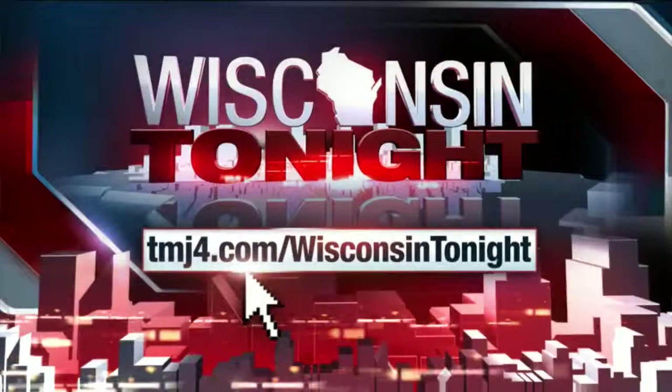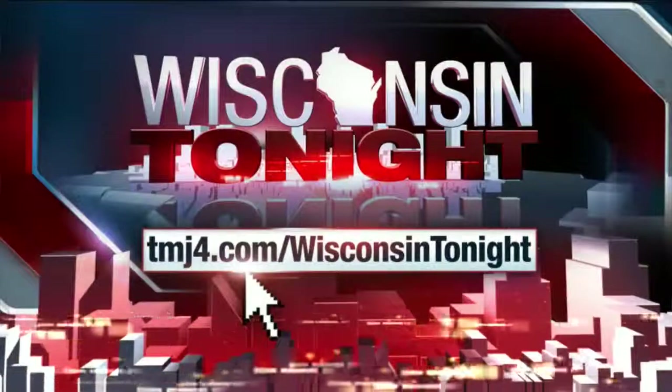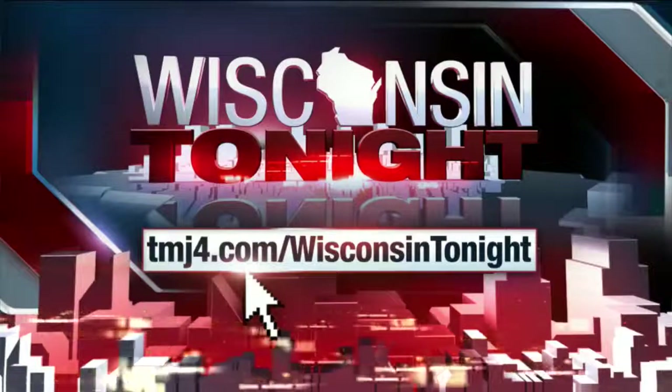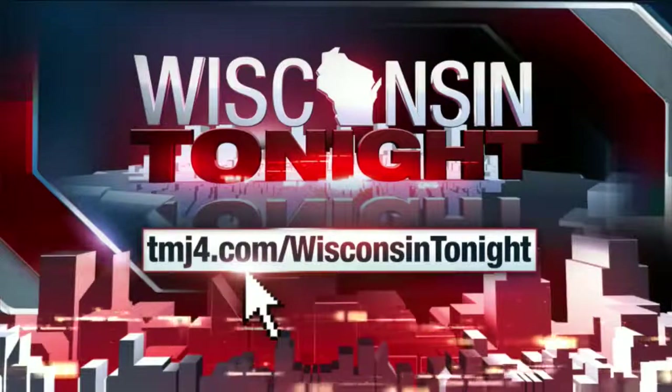Cheesehead in space — it's a great thing. Thank you. Photographer John Flagler, we appreciate you being with us this evening. Thank you very much. And we put more information about his work on our website — you can see it at TMJ4.com slash Wisconsin Tonight.